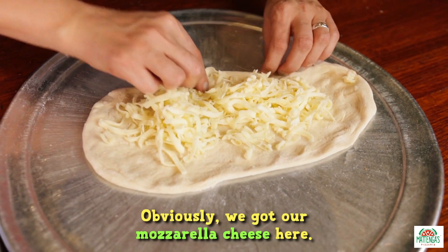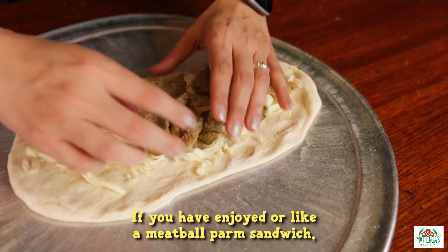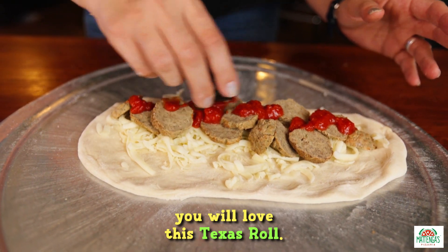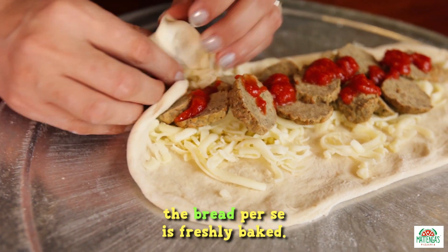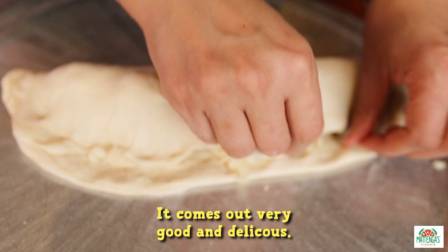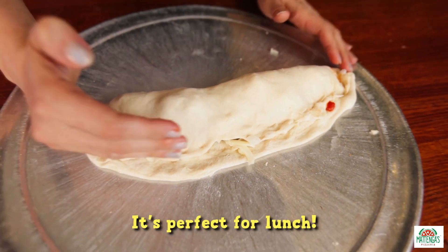We've got our mozzarella cheese here in generous amounts, and then we put meatballs. If you've enjoyed a meatball parm sandwich, you will love this Texas roll. Part of that is that the bread is freshly baked on the spot, right now in our pizza oven. It comes out very good and delicious — it's actually pretty hearty. It's perfect for lunch.